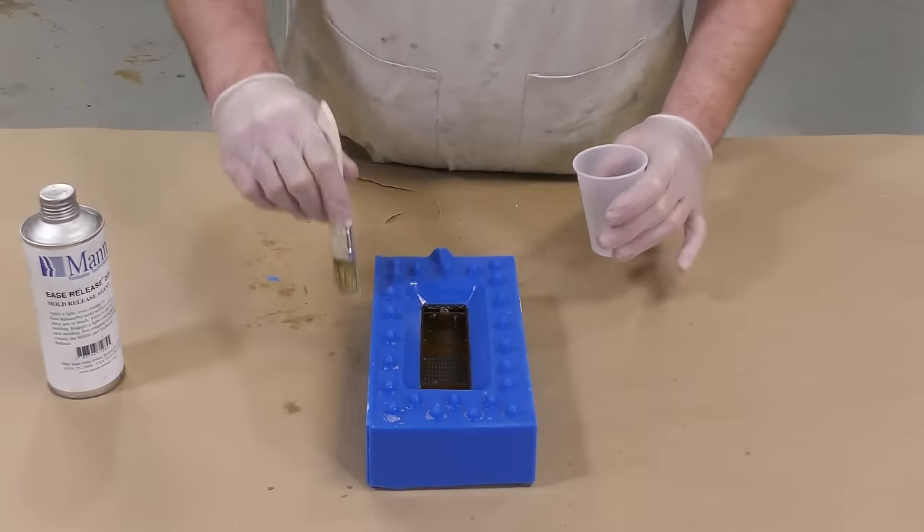For casting the lens, we're going to be using the Crystal Clear 202. If you look up the Crystal Clear series you'll notice there are several versions; the reason we're using the 202 is because it's designated to work in castings from a sixteenth of an inch to about half an inch, and because we have a very thin casting, this project demands the Crystal Clear 202.